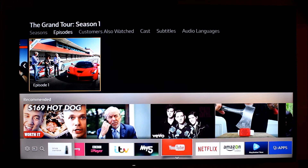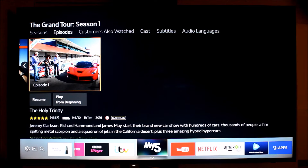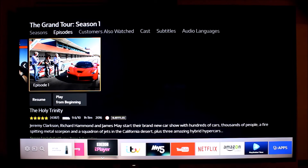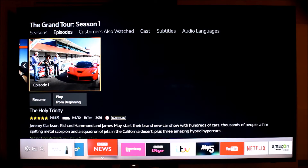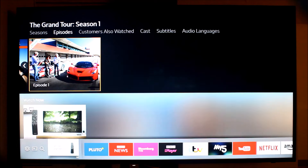YouTube is available on here and it works really well on this TV. One thing I love is that from the Samsung Smart TV app on your phone you can actually launch YouTube and do a whole bunch of things from anywhere. You've also got My5, which is a streaming service for Channel 5; ITV Hub for your ITV shows; BBC iPlayer, which works really well on here; Bloomberg News; BBC News; and Pluto TV, which shows American shows. Plus a whole bunch of other things.